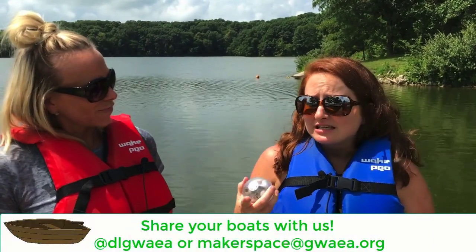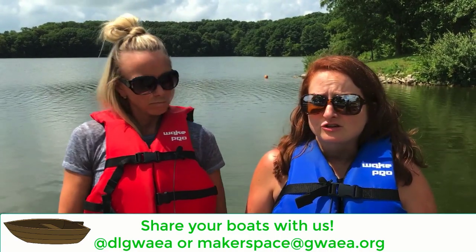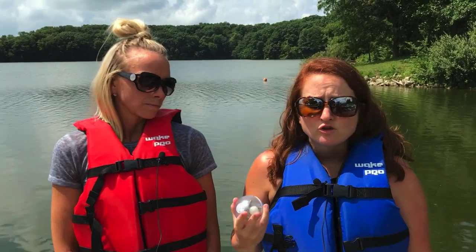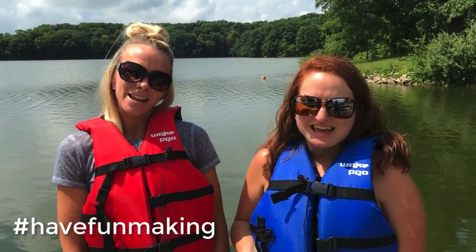As always, we love to see what you create from our challenge and how you get inspired by these students' creations. So please send in either pictures or video of your boats in action. And as always, have fun making.